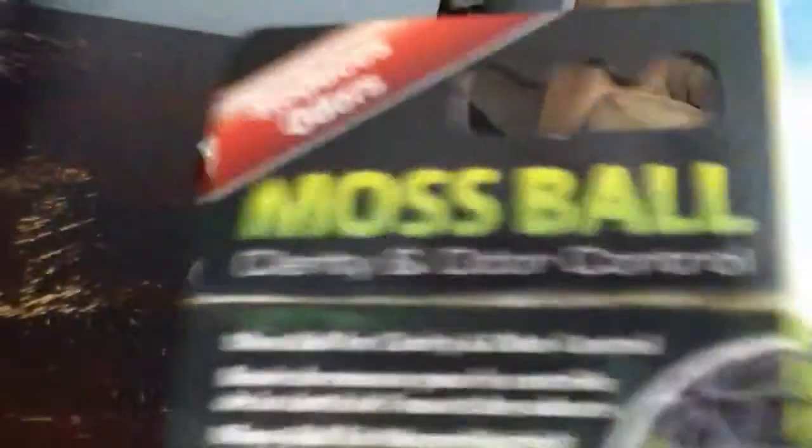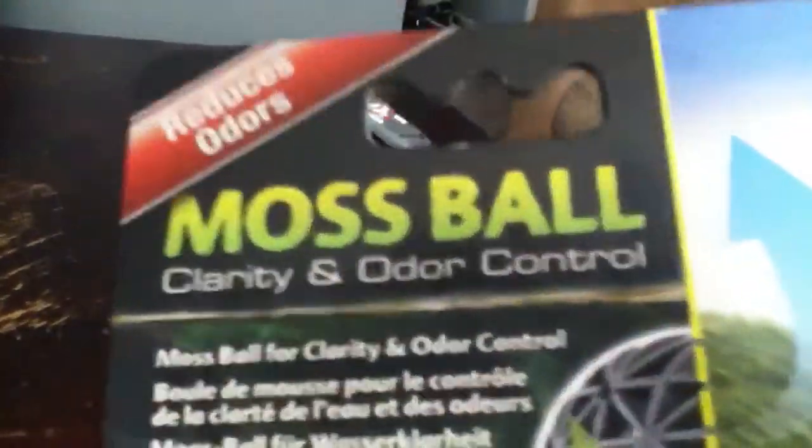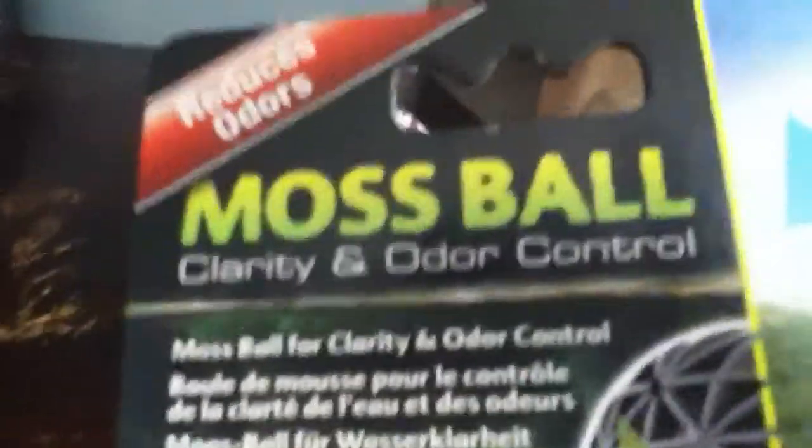So that's the first thing. The second thing I got is called the Moss Ball — it says plant clarity and odor control on it. It's also made by ExoTerror.